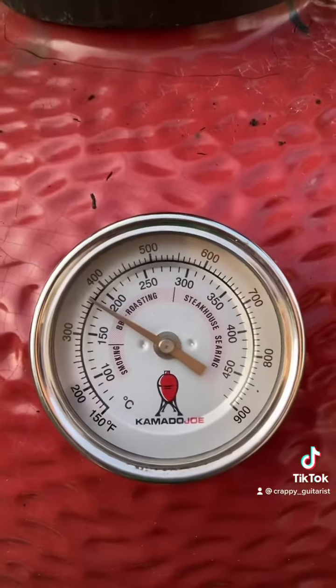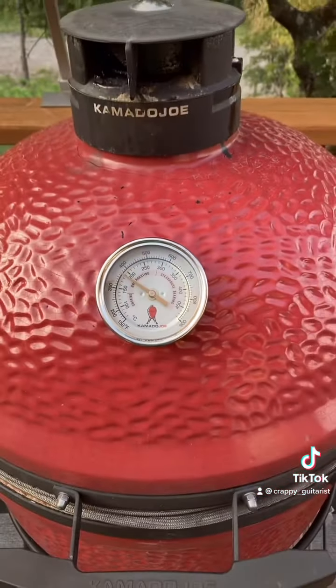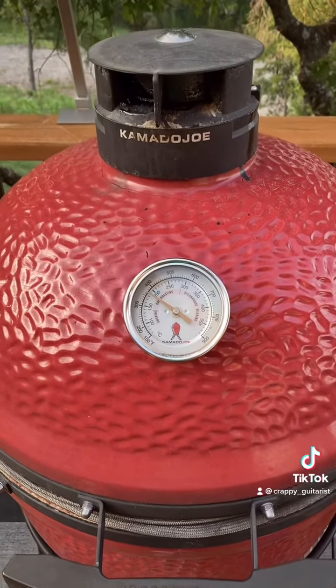We've been running at about 360 or so, and there's about 15 minutes left. You can really smell this cooking, and it smells wonderful.